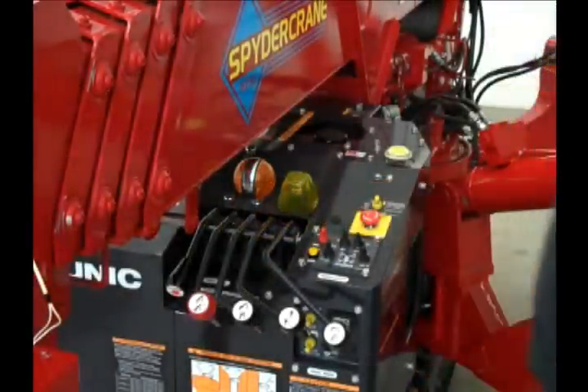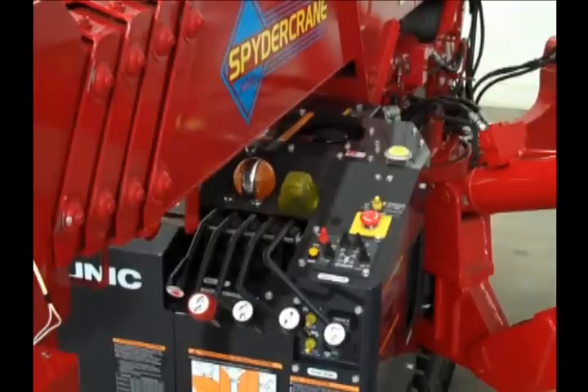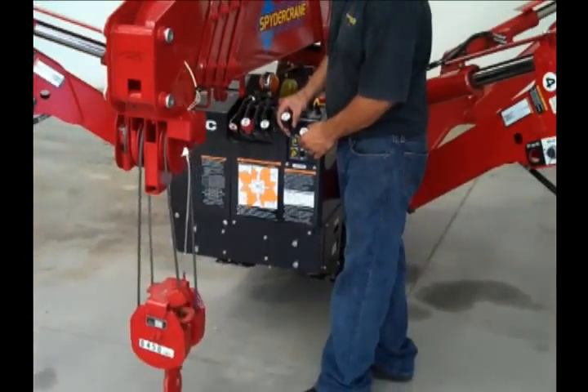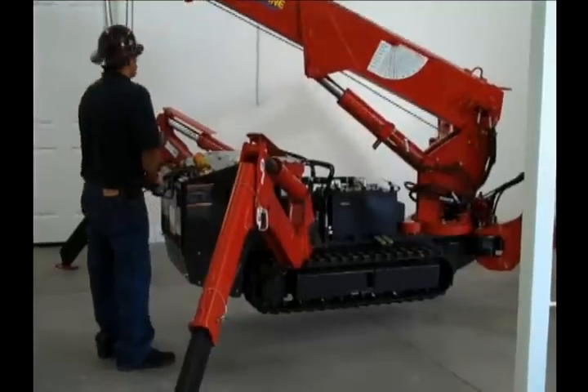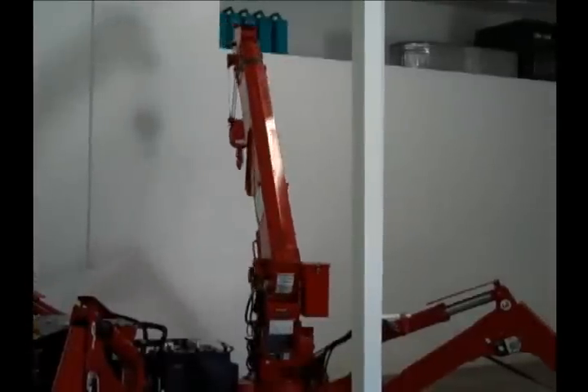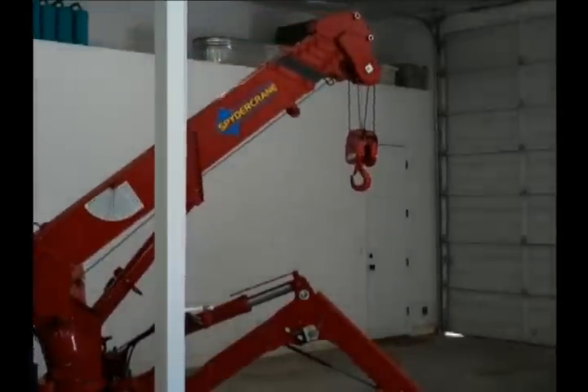Once the crane is leveled, switch the crane/outrigger selector switch located on the console to crane mode. The AMR light will go out and you will hear a bell sound and a voice command that tells you the crane is in crane mode. Once in crane mode, lower the hook using the hook down or up lever. This will disengage the anti-two-block weight and let you operate the crane. At this time, you can operate the crane using normal boom functions to the designated load.